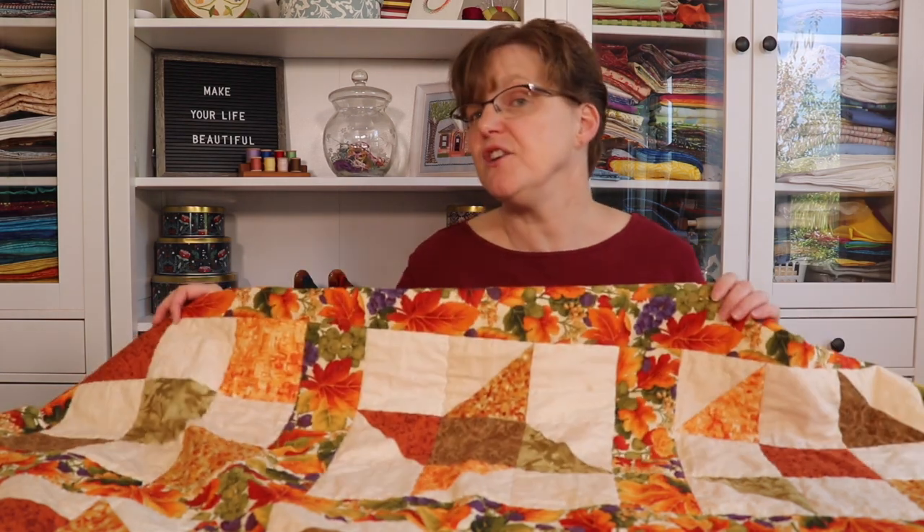If you want to see more details about this quilt, including pictures, click the link below to go to the post. You can also see other quilts I've made in my quilt gallery — all of this is on my website, evenastudio.com.